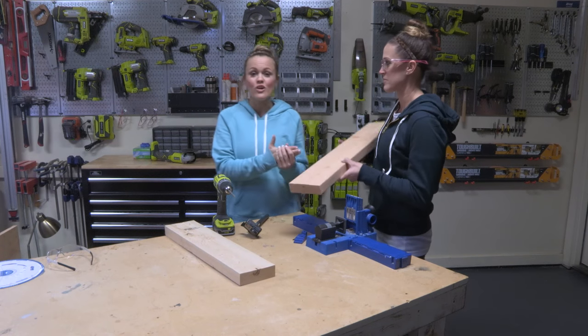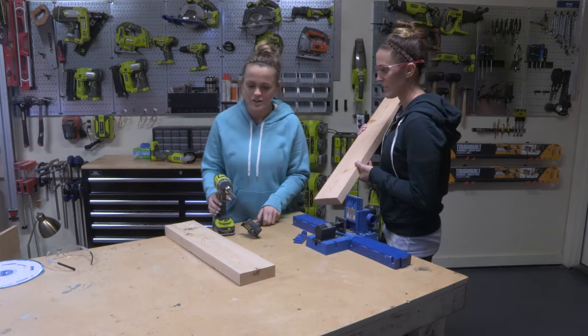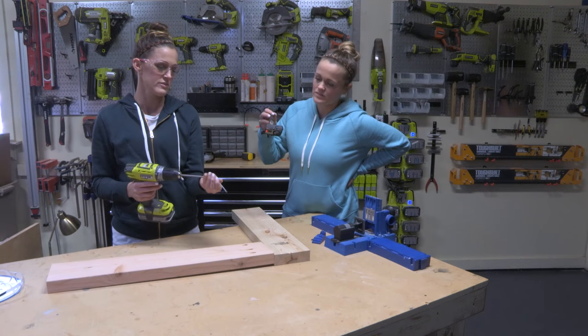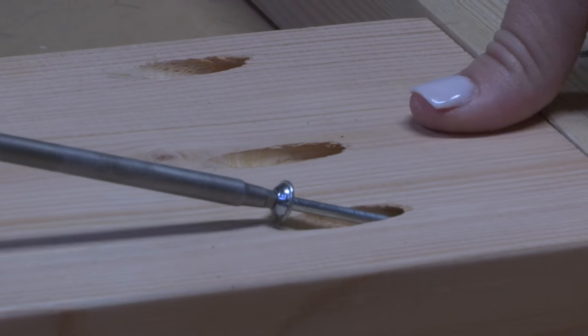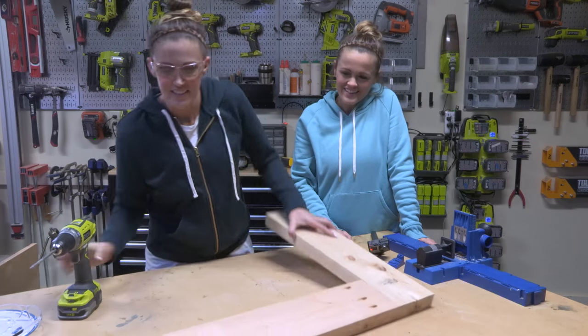We have our pocket holes made and now we're gonna show you how we're attaching that board to another board. Alright, here we go — screw on the driver. And that's it.